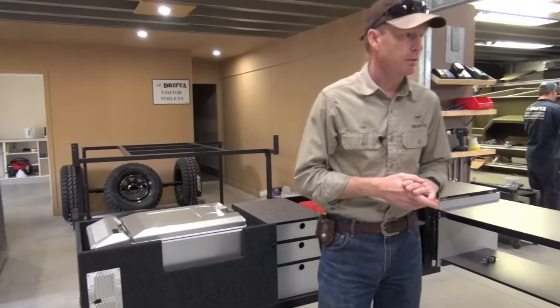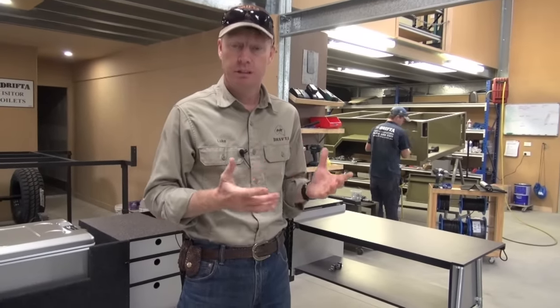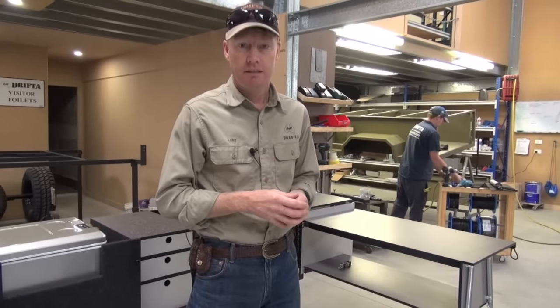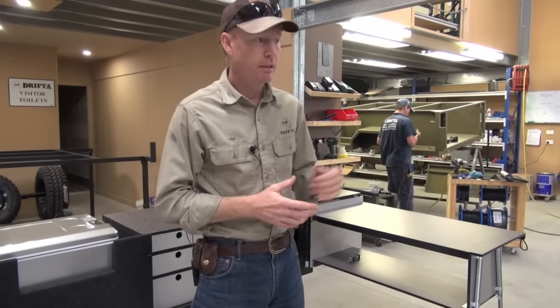Now with a longer trailer - whether that's the DOT 7, or a lot of people getting their fridge box kitchens for other 7 foot trailers - then we can go to the 60 litre Evercool. And we'll show you that one.